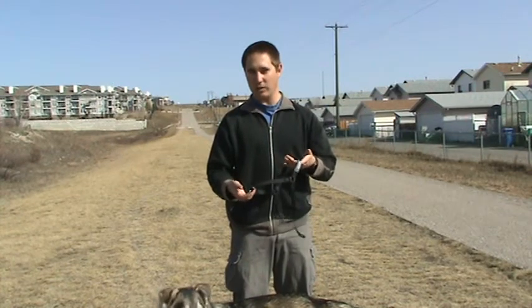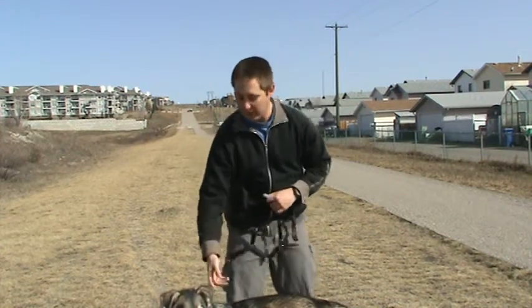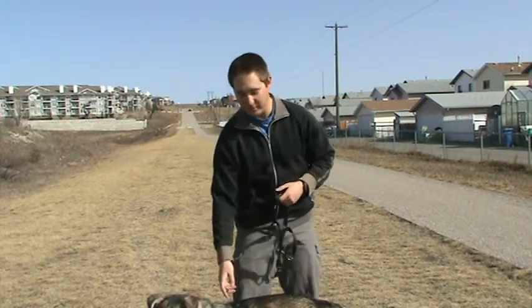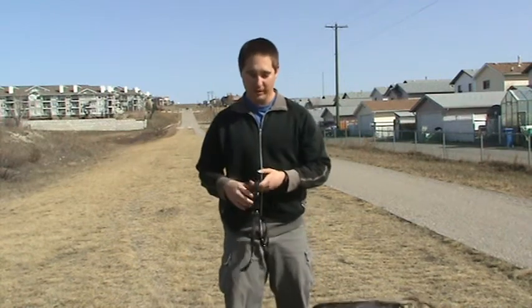Typically when I tell people to get an anti-pull harness, they'll get a harness like a Halty brand, and usually those have one clip for the front and also a clip for the back. People will put it on their dog, clip onto the back, and then tell me their dog pulls harder than they ever pulled before — and that's true, because hooking onto the back allows your dog to use their whole body to pull into it.